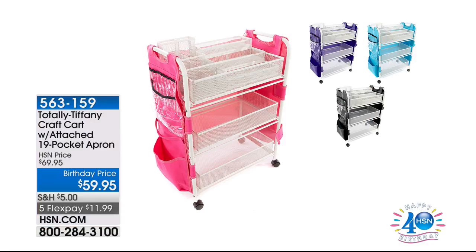G'day everyone, welcome back to HSN. My name is Jeff Cowan — crafting everybody. We're going to get your crop on right now. This is where it's all going to happen. Before I even start this hour, I've got to draw your attention to this. It is back in stock. Last time we showed it, nearly 3,000 units sold out in seven minutes. No joke.